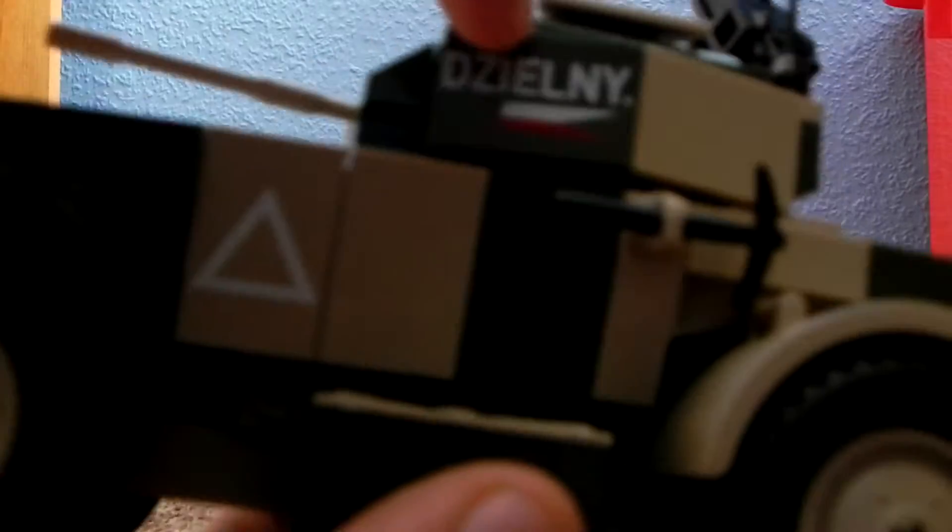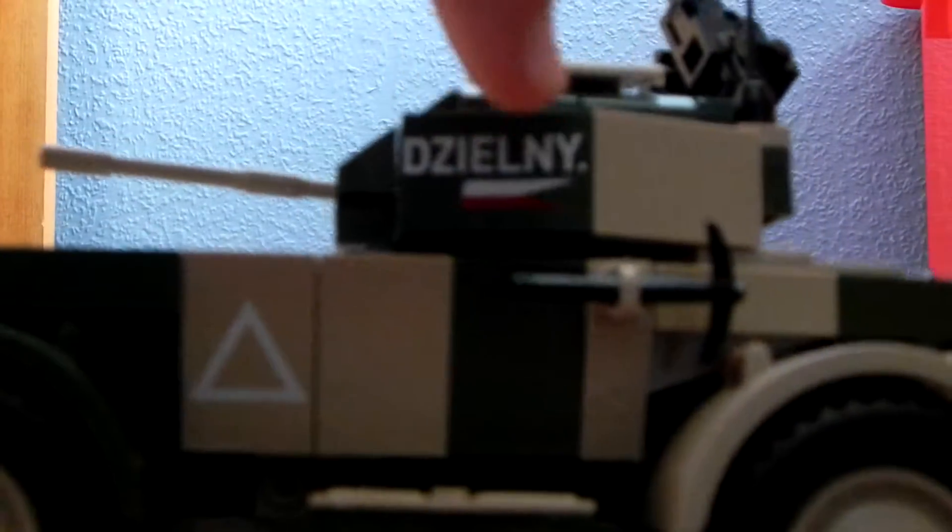On this side, on the turret, it says 'Dzielny' — I'm not sure how it's pronounced, but in Polish that means brave.